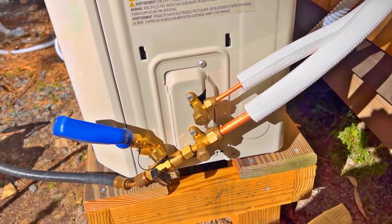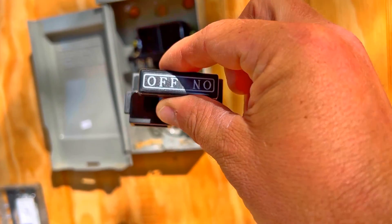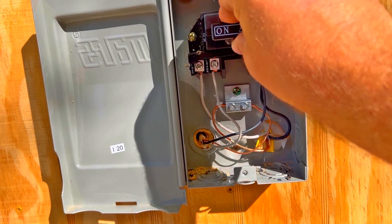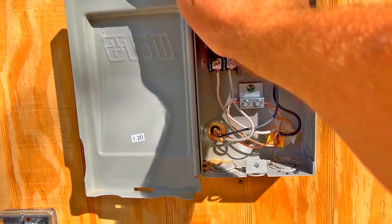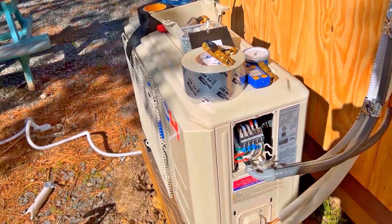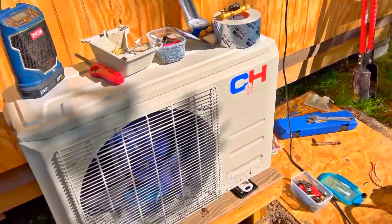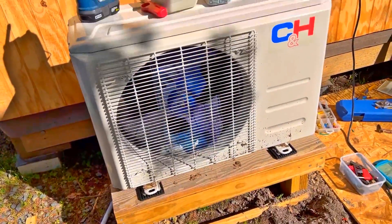I have to make a little case around this thing afterwards, but I'm not worried about that right now. We have the off and on switch - let's do on. We're on, we have power here, we should have power inside - there may be a little waiting period. We'll go inside and check on it, get the remote, and see if we can fire this thing up.